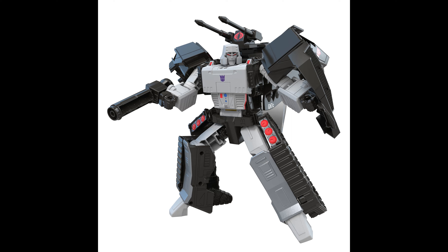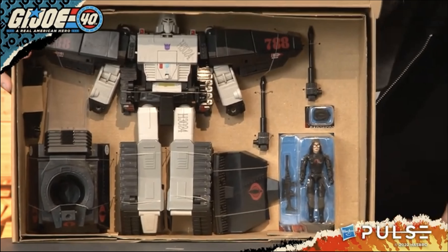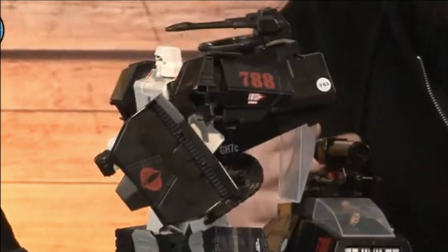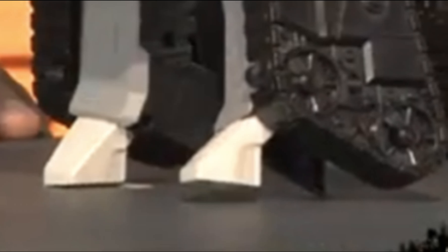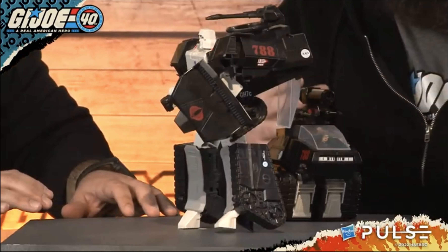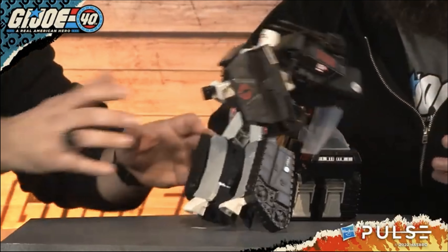But let it be said — and those of you with keen eyes probably see this coming — this is not a Masterpiece-level Transformer. There is a lot of parts-forming. In fact, the entire back end becomes a shield, and the front end of the HISS is a very unwieldy backpack, which makes old Megs pretty back-heavy and pretty light-footed. His legs are hollow in a number of places, and the feet are particularly empty and filled with negative space. So much so that during the live stream, when they were posing him, shortly after I took this screengrab to illustrate how big the overhang of the backpack is — this is what happened. Yep, he fell backwards. This toy is going to be a challenge to pose, even if the joints are super tight. It's going to be back-heavy.